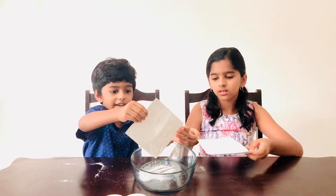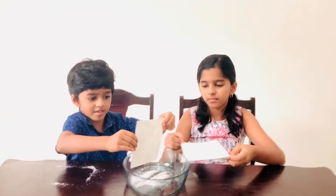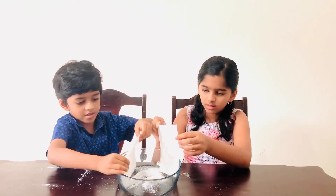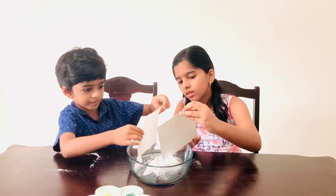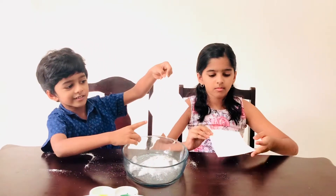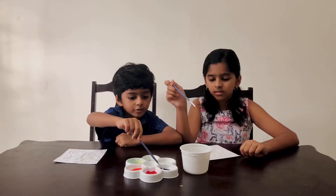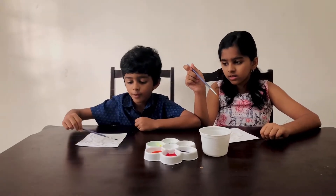I can see my picture! My butterfly. My butterfly and my flower. Then you take your paintbrush, get a drop of paint and put it on your salt.